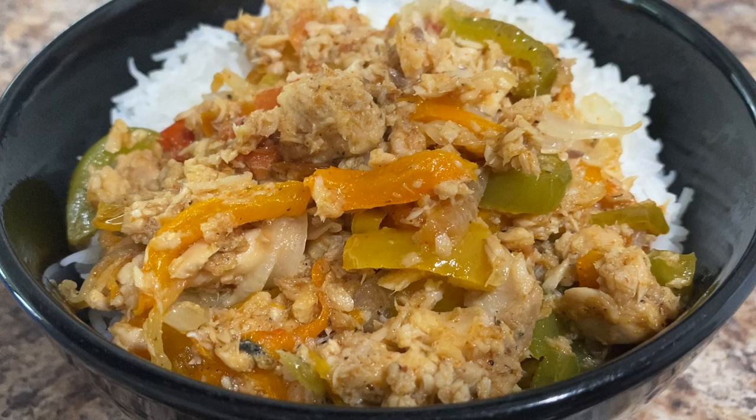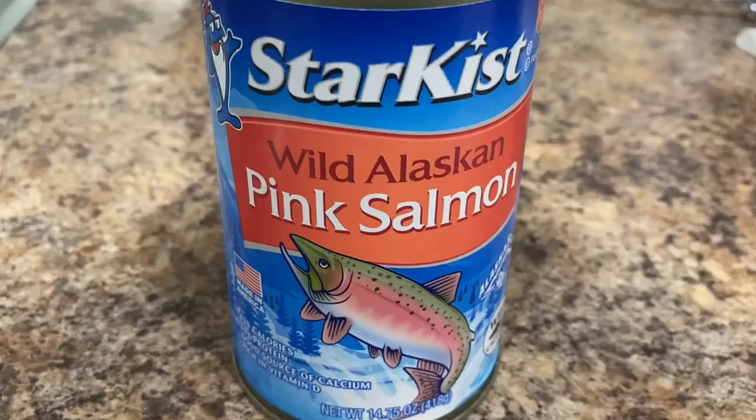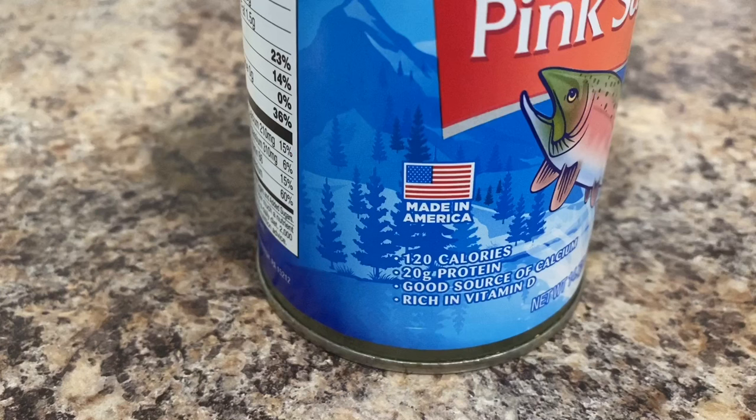Hey guys, welcome back to my channel! Today we are in the kitchen making some yummy pink salmon. For this recipe you'll need one can of pink salmon — I'm using the Star-Kissed pink salmon, but you can use whichever one you'd like. This one has 120 calories, 20 grams of protein, and is a good source of calcium.